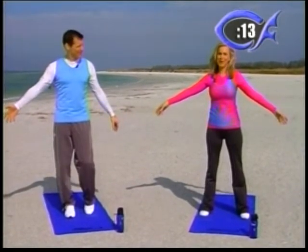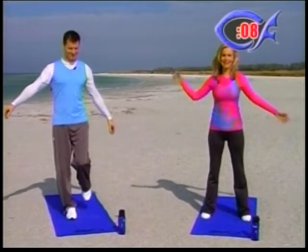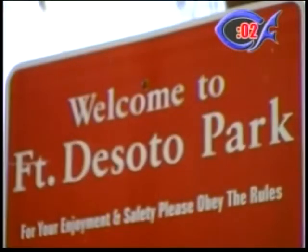This is one of my favorite shows. Besides the fact that there's a beach behind us — we see some beautiful footage out here at Fort DeSoto. Just enjoy the scenery today.